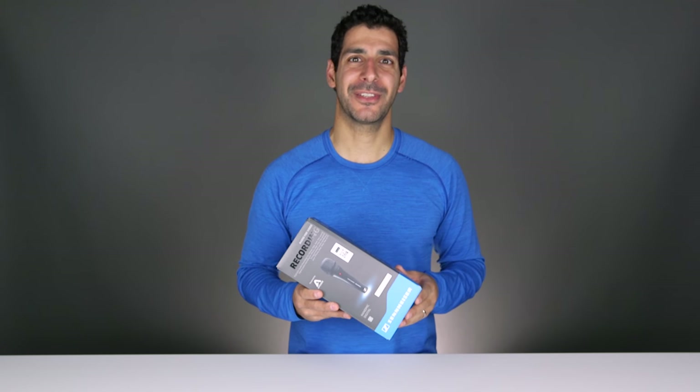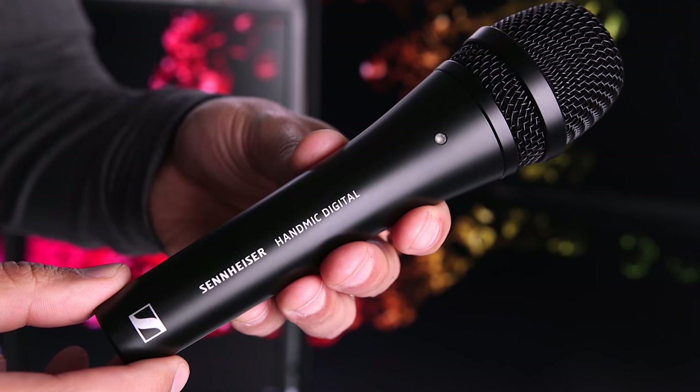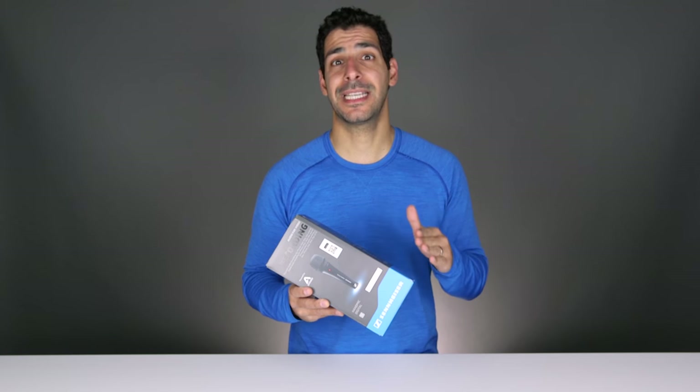What's up guys? Welcome to another Tech Gear Talk video. Today I want to talk about the Sennheiser Hand Mic Digital and why I think it's a great tool for anyone who's looking to make their mobile videos or podcasts sound better.